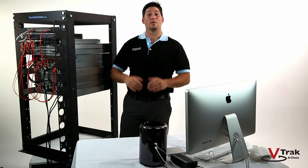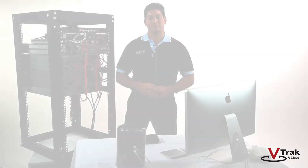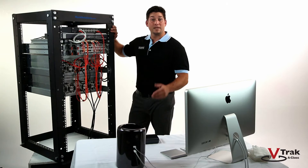The G1100 cluster is now installed, so let's look at the back of the unit and cable it up. For our setup, we have a 1-Gigabit Ethernet switch for metadata network.